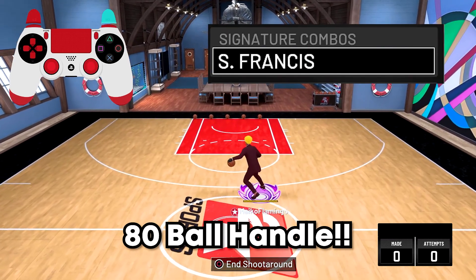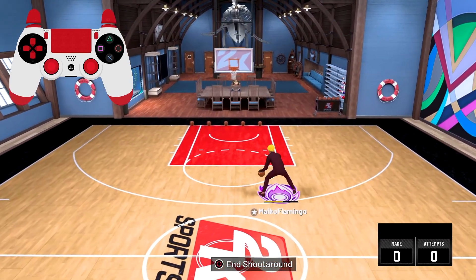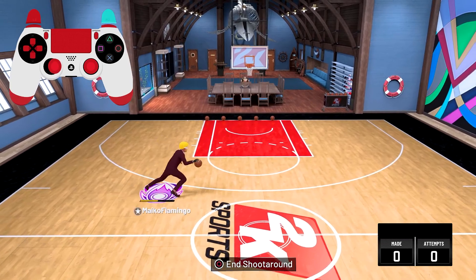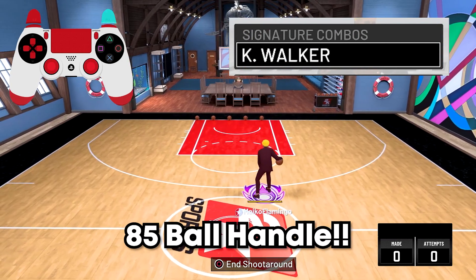For the Steve Francis signature combo, all you need is an 80 ball handle to get this move — and it's not too bad. All you have to do is tap L2 and let your guy dribble, and then you can speed boost out of it.